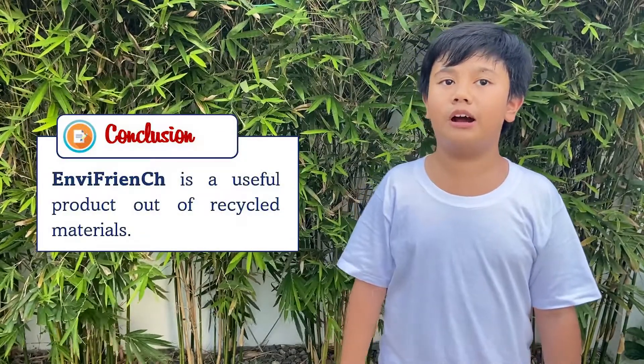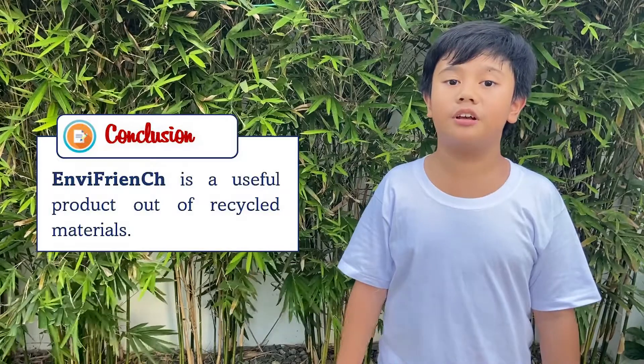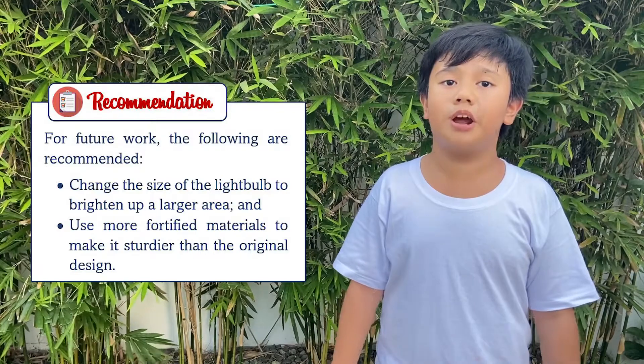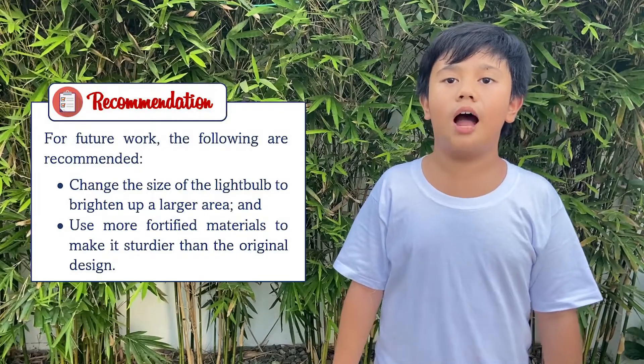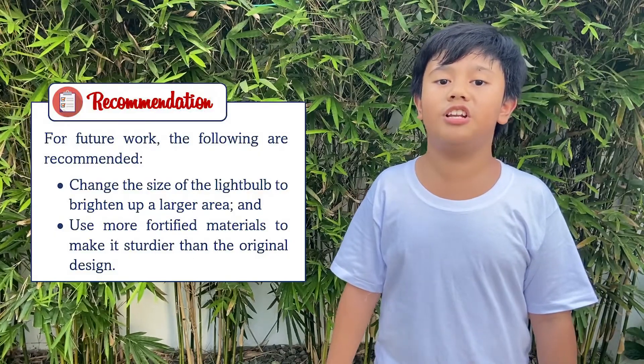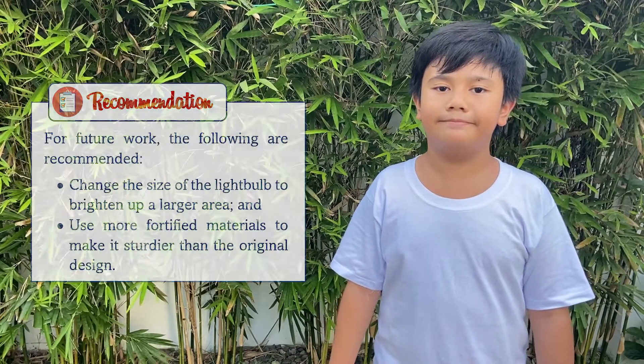Indeed, we have designed and created a useful product out of recycled materials. For future work, I recommend changing the size of the light bulb to brighten up a larger area. I also suggest using more fortified materials to make it sturdier than the original design. So that's it! I hope you enjoyed our activity. Always remember that learning is our best tool for a better future, so let us do it every day! Learn and discover to become smarter!